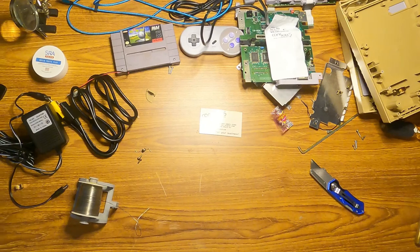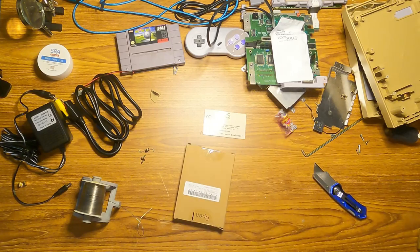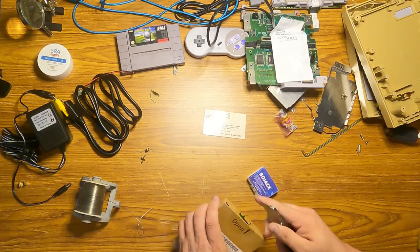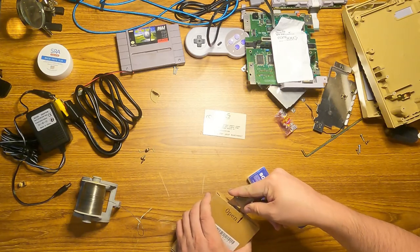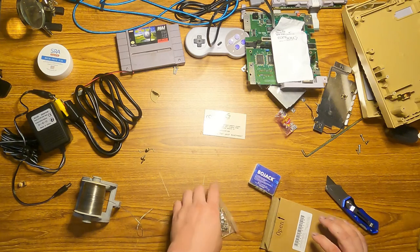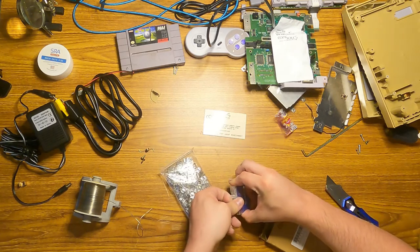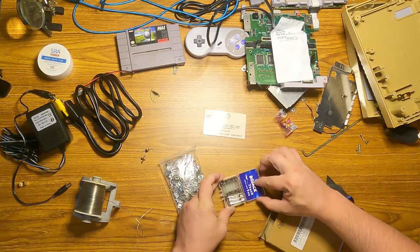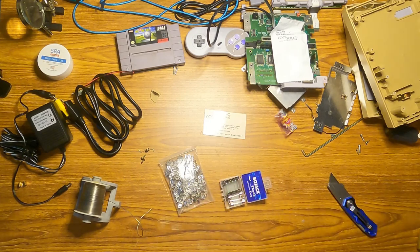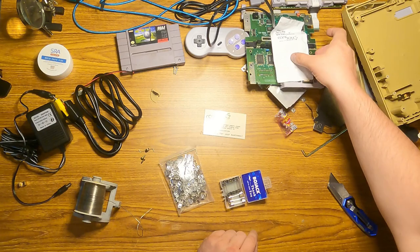I ordered a bunch of stuff. Also from Amazon I ordered a whole bunch of cap kits and some more 1.5 amp fuses, which are also very useful because most of the Commodores use 1.5 amp fuses as well. So we're actually going to use one of these to replace the fuse in the Super NES.